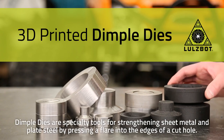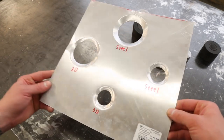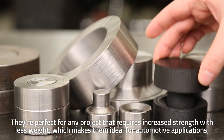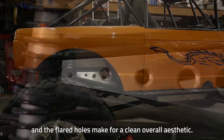Dimple dies are specialty tools for strengthening sheet metal and plate steel by pressing a flare into the edges of a cut hole. They're perfect for any project that requires increased strength with less weight, which makes them ideal for automotive applications. And the flared holes make for a clean overall aesthetic.